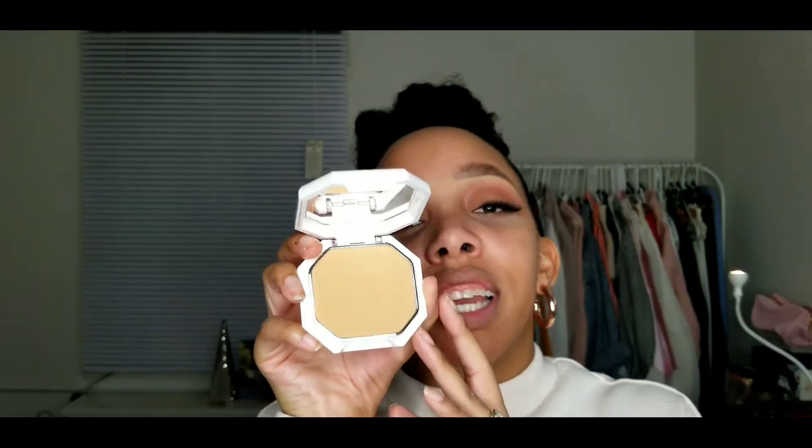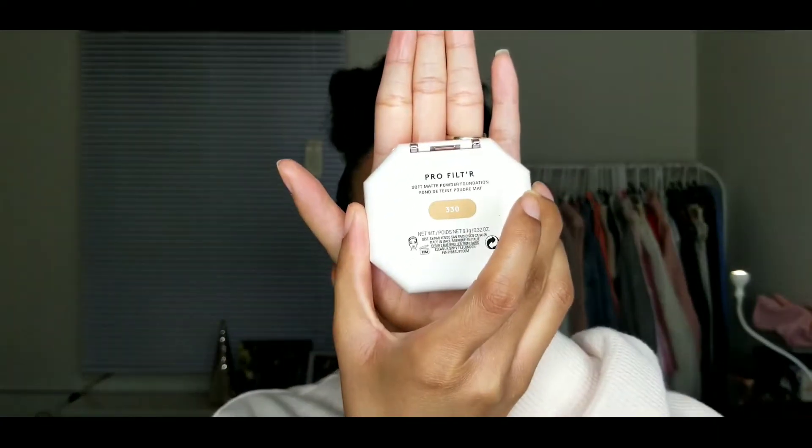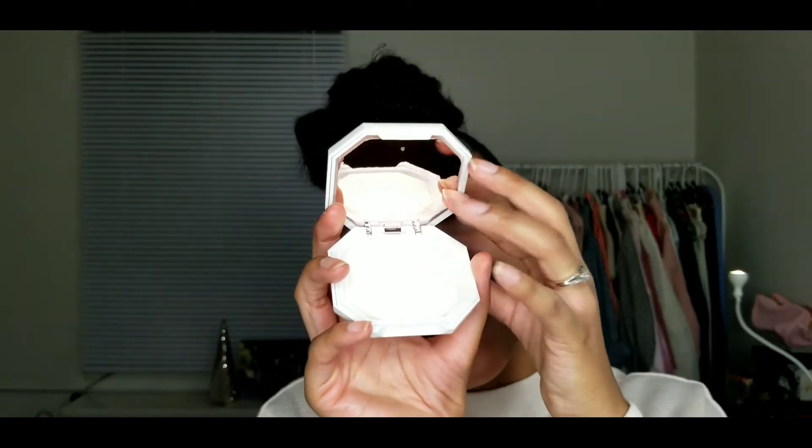Alright, I'm just gonna jump right into the Soft Matte Pro Filter Powder Foundation from Fenty Beauty. This is the soft matte powder foundation and I'm in the color 330. It has a nice little compact mirror, and when you flip it up there's another mirror and the little powder puff. I thought that was pretty smart packaging-wise.